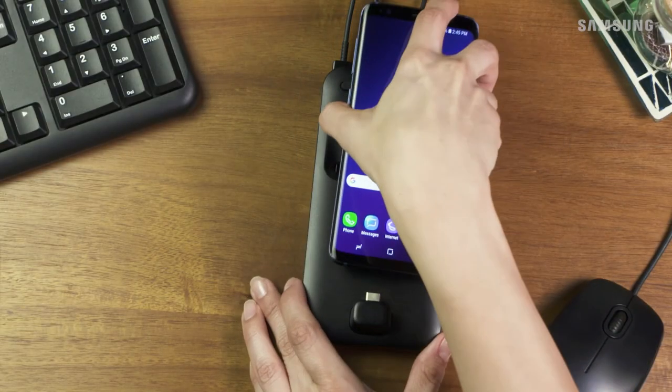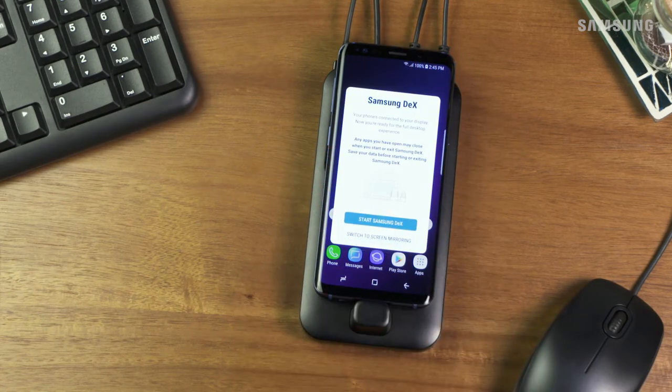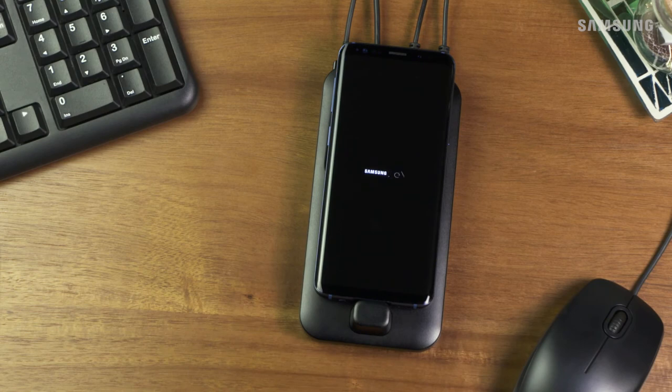Next, connect your phone to the DeX pad. If your phone has a case on, make sure you take it off before connecting. Once connected, select the screen mode you want to use, and you are all set.